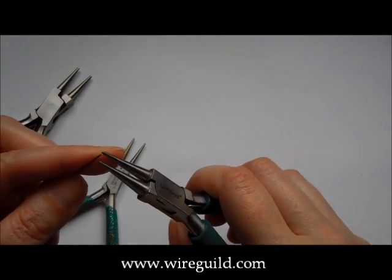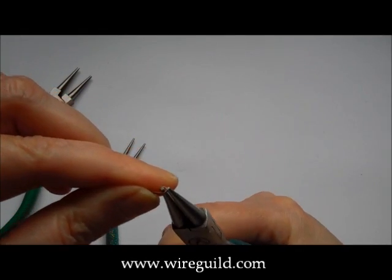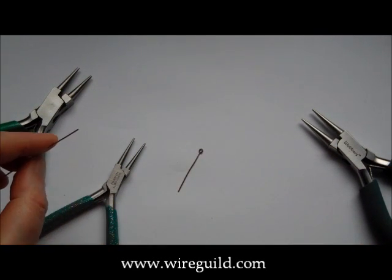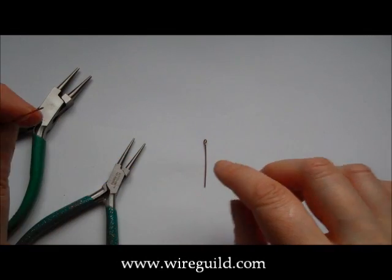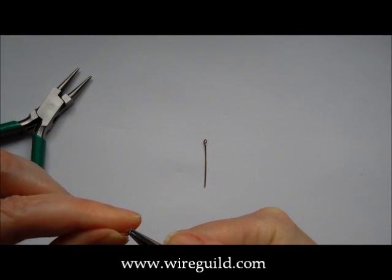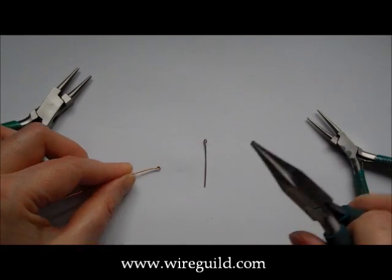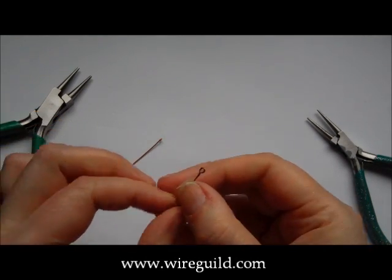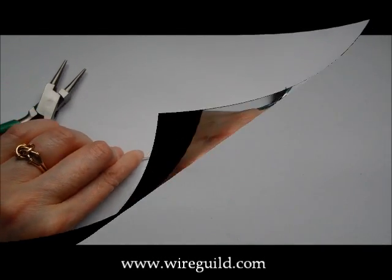I'll just get some wire so I can show you the difference. If I make a little circle with the end of the wire with my Wubbers — just snip that off. And then I use my tiny pliers. They're not as strong, you have to be careful with them, but just curl that round. Now you can see the difference in the size of the circle. So that was round nose pliers.